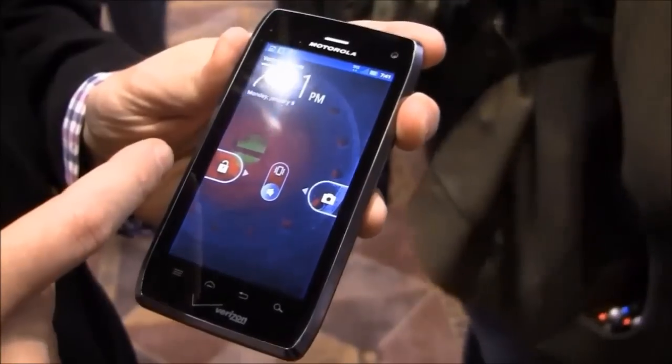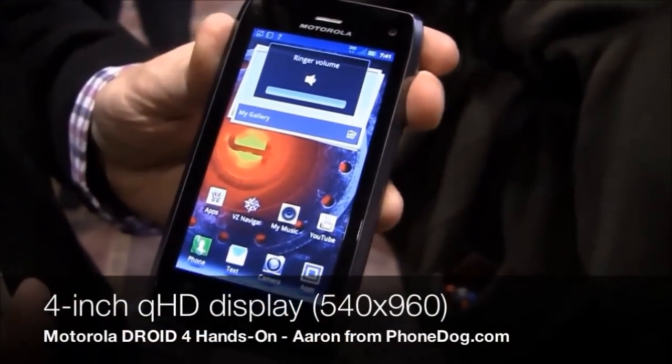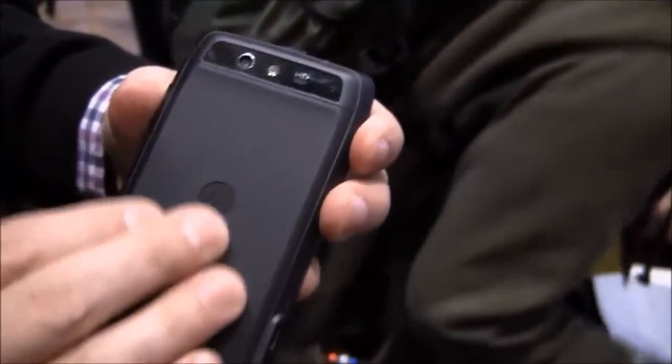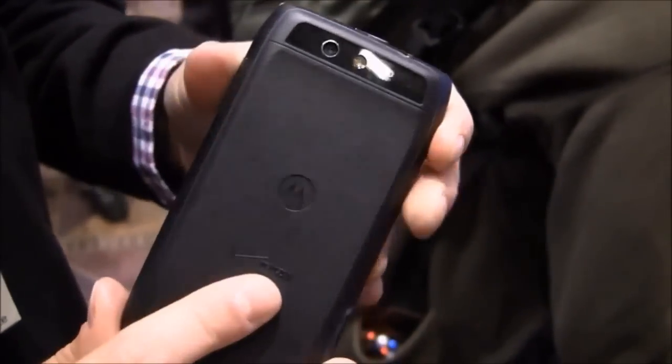You'll notice some advancements from Droid 3. You've got the great 4.0 display — it's a QHD. You've still got the slim design; we kept it as thin as possible. On the back we've got some soft grip texture to give it a really good feel in the hand, as well as 1080p video capture and an 8 megapixel camera — very similar specs to the Droid Razr.